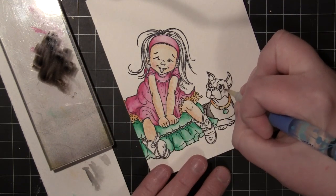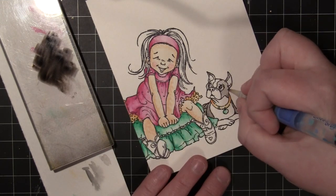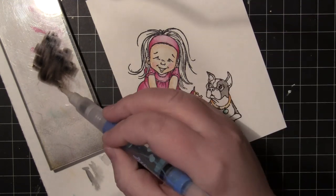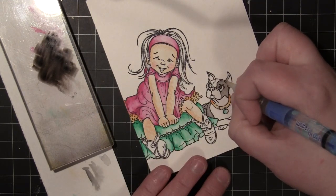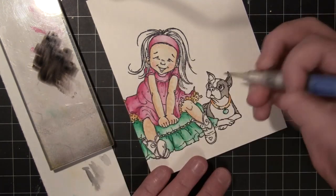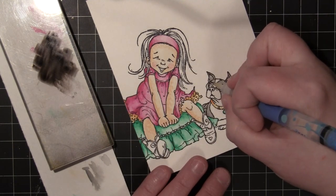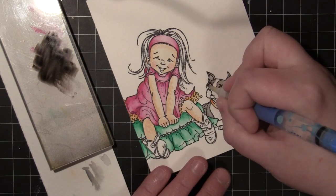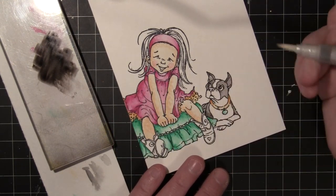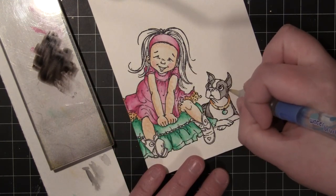I always like to start light, especially with blacks or grays, because you can always go back in and add more color. But if you go really dark, it's really hard to lighten up that deep of a color like a black. Then you can see here — if I wanted to darken up a few spots, I'm just going in and putting another layer on top.